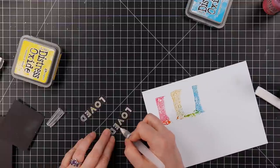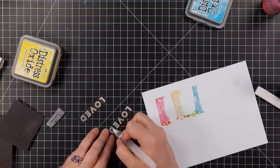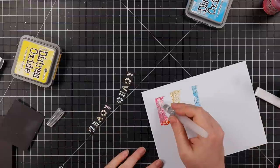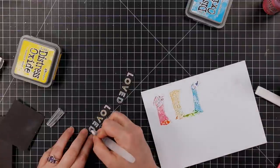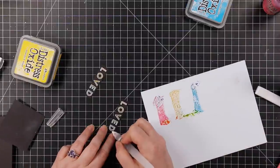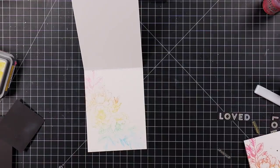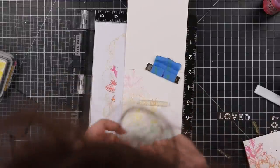After Mustard Seed, I mixed Mustard Seed with Mermaid Lagoon to create green, painted that, then used Mermaid Lagoon as-is for blue, then mixed Mermaid Lagoon and Picked Raspberry to get purple. I ended up adding a couple more layers off camera to intensify the colors because I really wanted this sentiment to stand out.